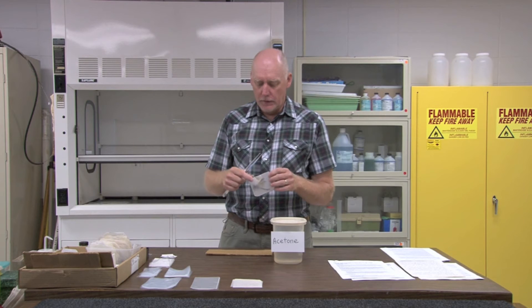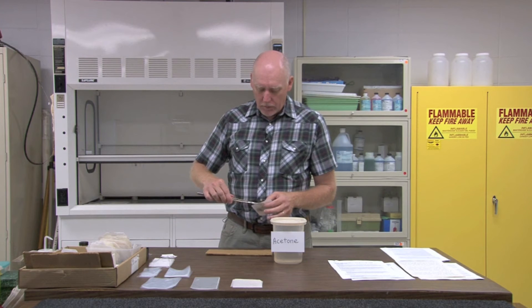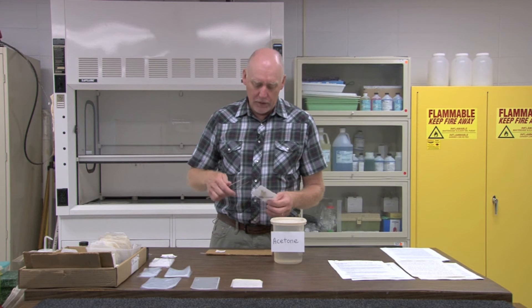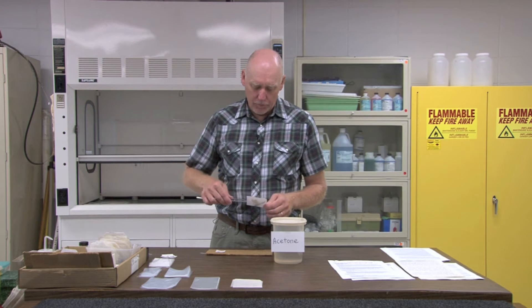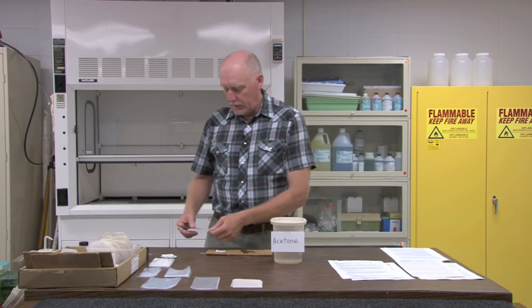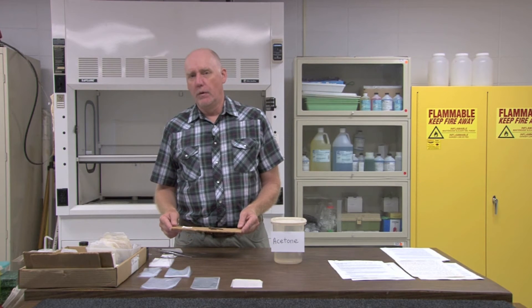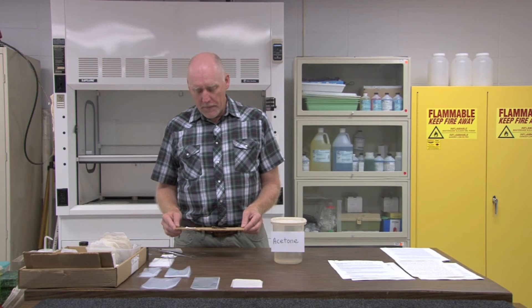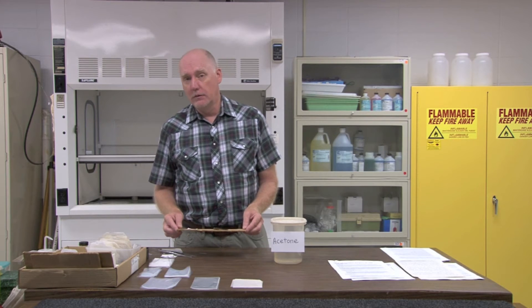After thirty minutes or so, the specimen in the envelope should be completely dry. At this point, I remove the specimen from the envelope and just place it on a piece of cardboard and allow it to dry now for about two to three hours. You want to make sure it's fully dry, so large specimens should dry longer than the smaller ones. However, don't leave it out too long or domestic beetle pests will attack the specimen.